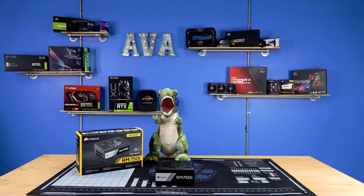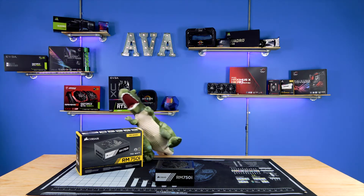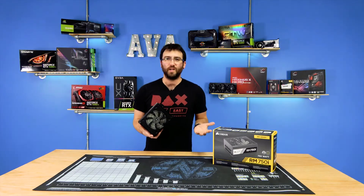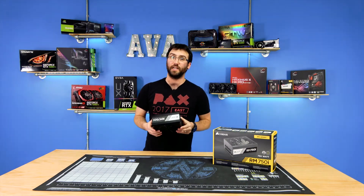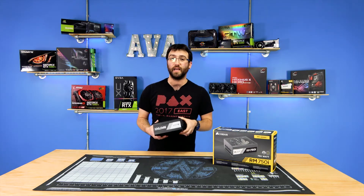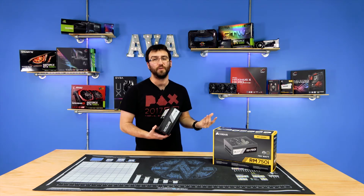Zero RPM fan mode, which is pretty typical in most common power supplies, but Corsair does a good job at keeping these power supplies quiet under normal fan usage conditions. It's a component that most people don't really get particularly excited about, but I tend to get excited about power supplies for the simple fact that my computer usually sits right next to my head and I can hear anything that's going on inside of it.